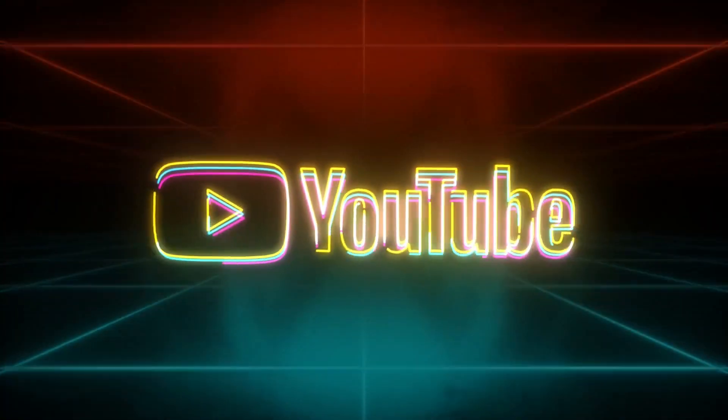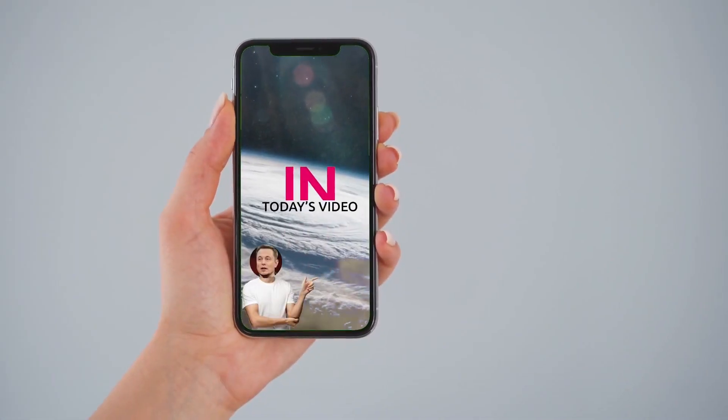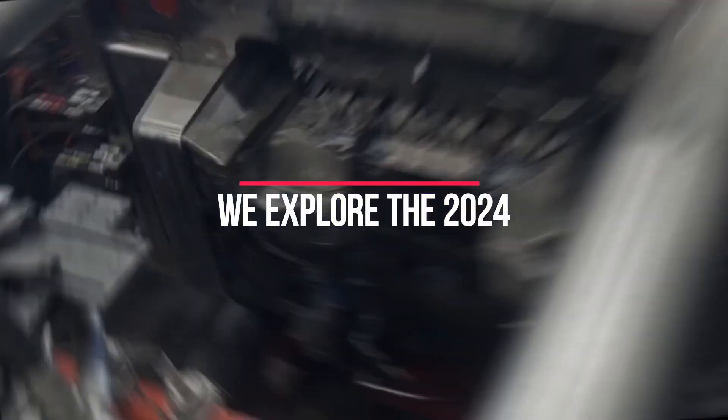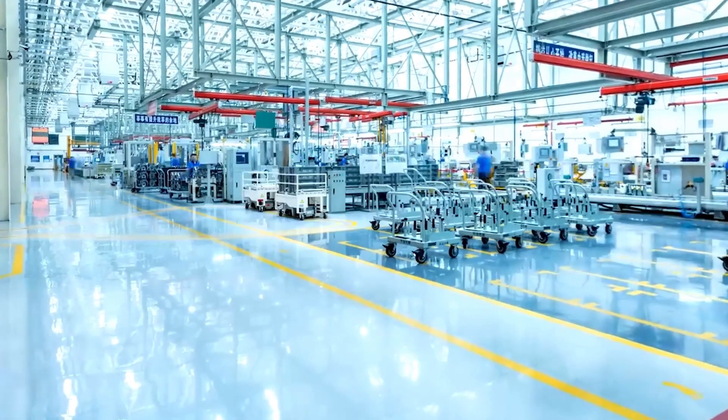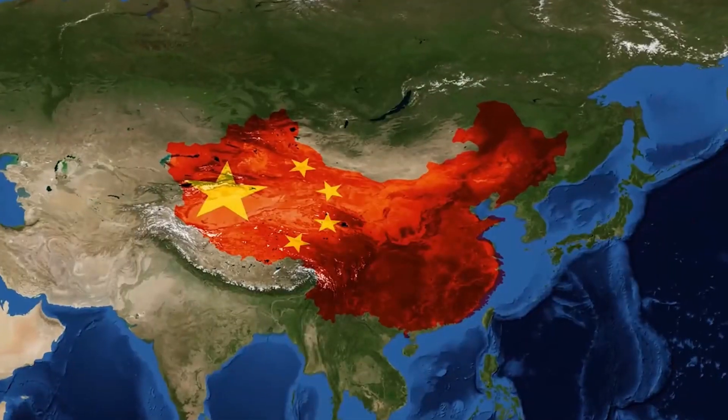Welcome back to our YouTube channel. In today's video, we explore the 2024 Gigapress updates. The Gigapress is an aluminum die-casting machine adopted by Tesla at its factories in the US, China, and Germany.